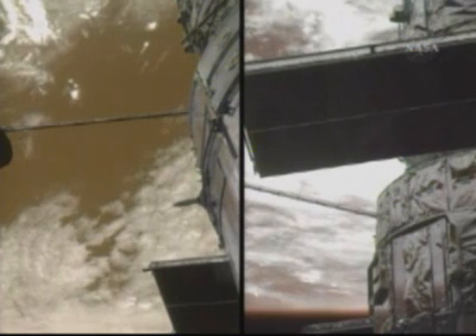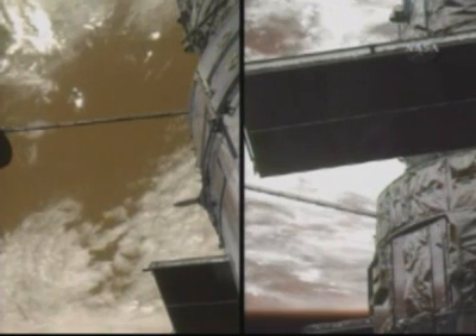And Atlantis' airlock now repressurizing at 2:22 central time this afternoon, making the official time for today's fifth spacewalk of the mission seven hours and two minutes in length.